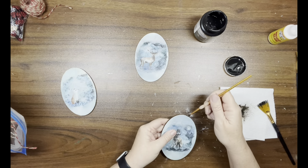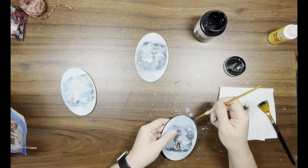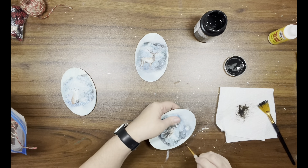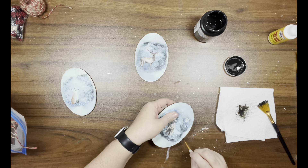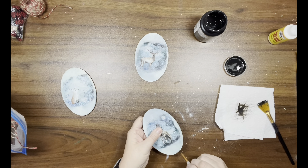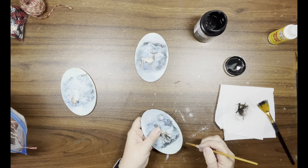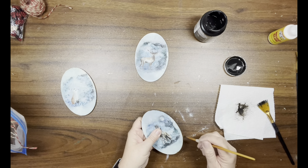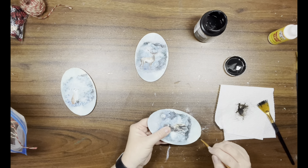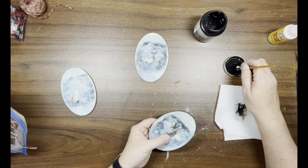Once that's done, I'm taking Folk Art wood tint in walnut and going around all three ornaments just to give them a little dimension — making them look a little older and dirtier. I do that with all three pieces.